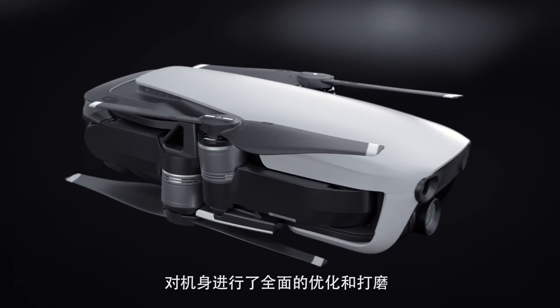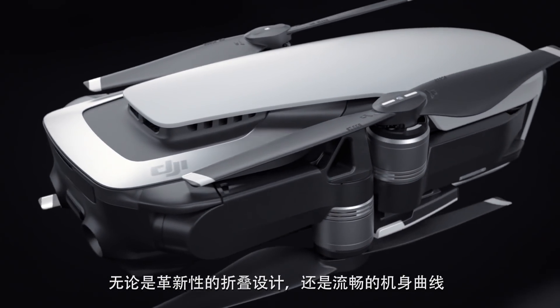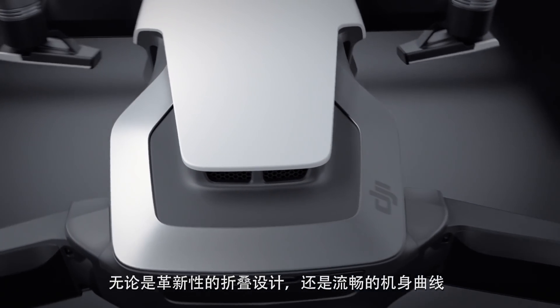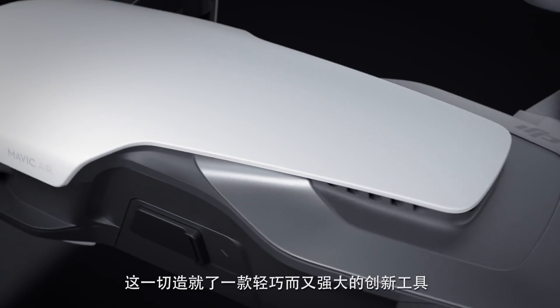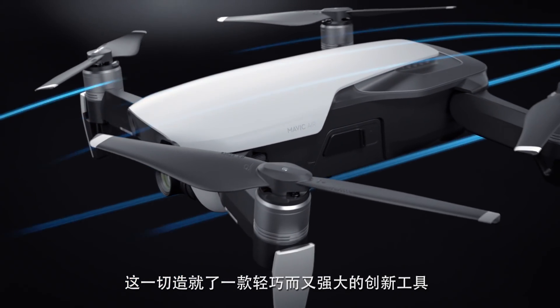Each and every aspect has been refined and optimized, from its radical foldable design down to every line and polished curve. The result is a powerfully creative tool in a dramatically reduced form factor.